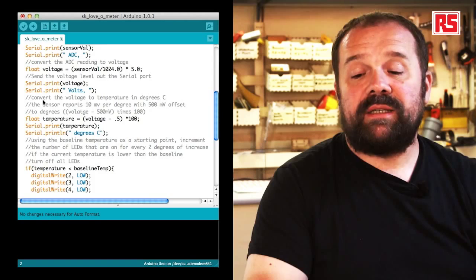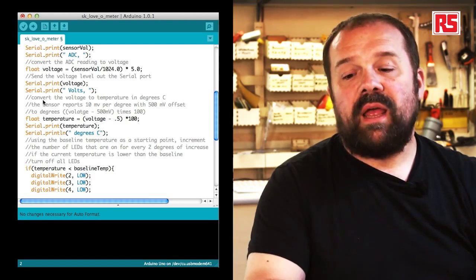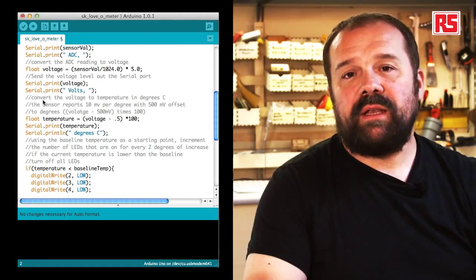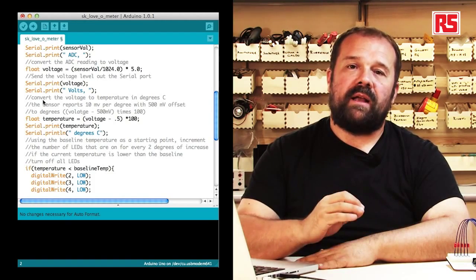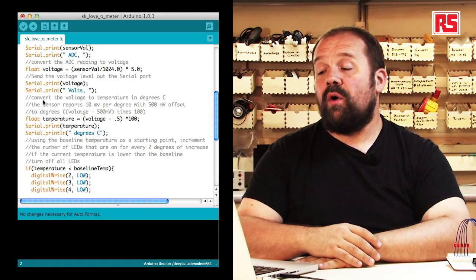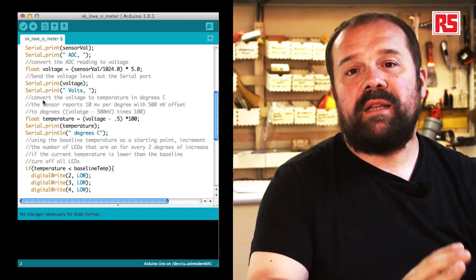We then use serial.print to send the computed voltage to the computer, followed by serial.print("volts") to label the value. Now comes the actual temperature calculation. The TMP36 sensor produces 10 millivolts per degree centigrade and adds 0.5 volts to all values, so in the code we subtract 0.5 volts from the measured voltage and multiply by 100. Using this formula, we convert the voltage into the actual temperature in degrees centigrade.